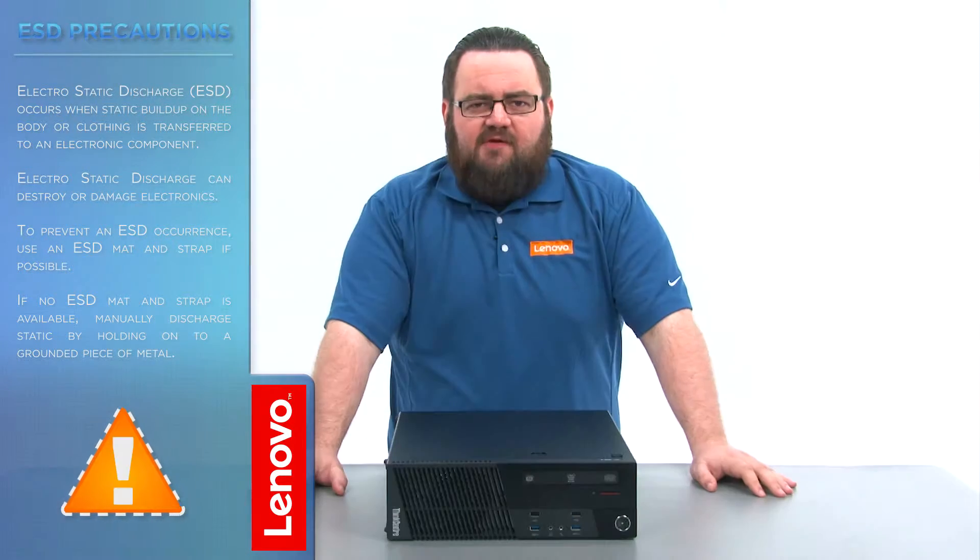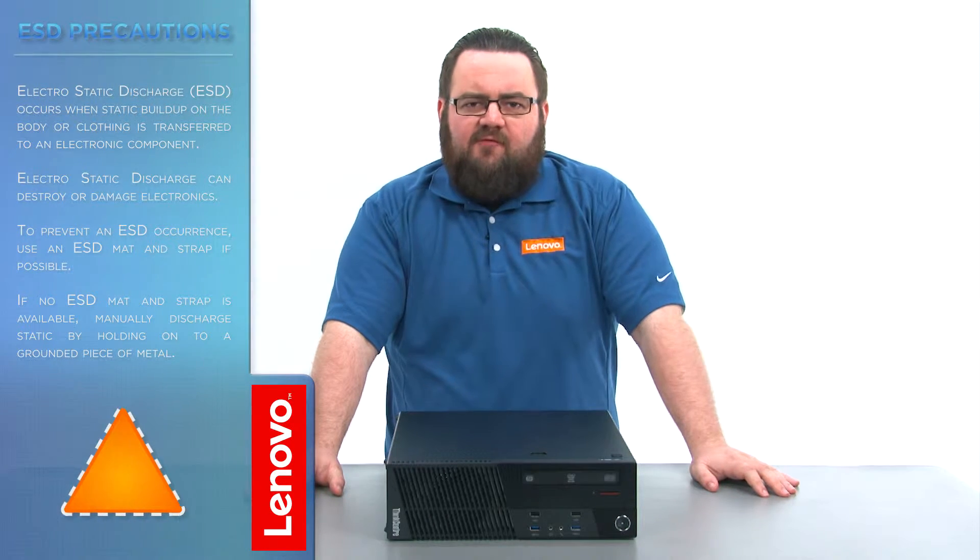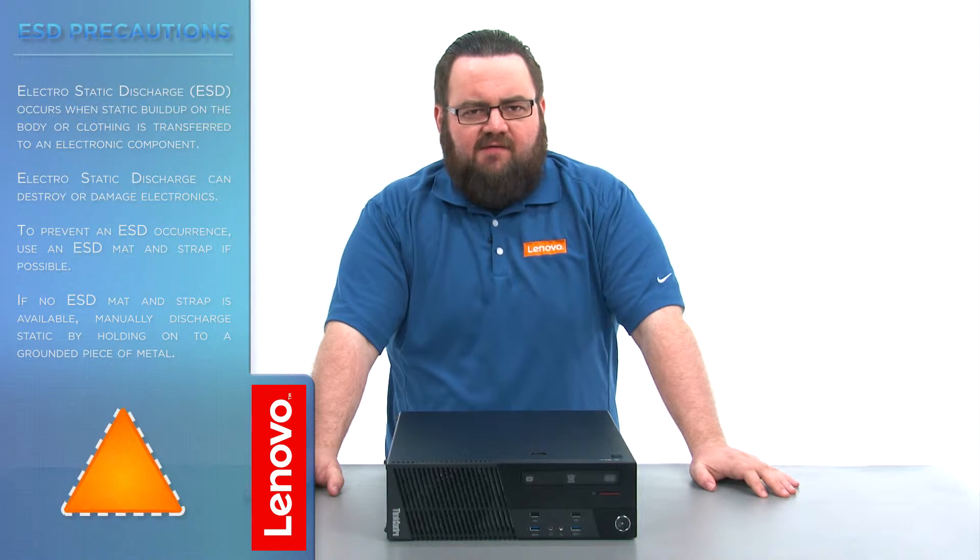Before we continue, we need to make sure that we're protected against electrostatic discharge, or ESD. Make sure to shut down your computer and disconnect all cables and accessories from the system. For more information, watch our Understanding Electrostatic Discharge video by clicking the link in the description.